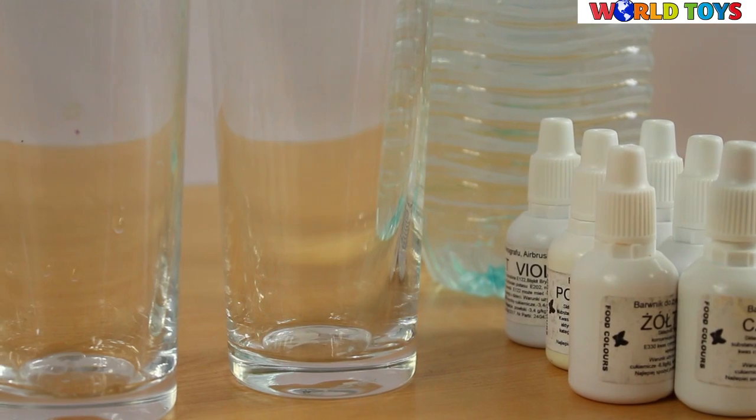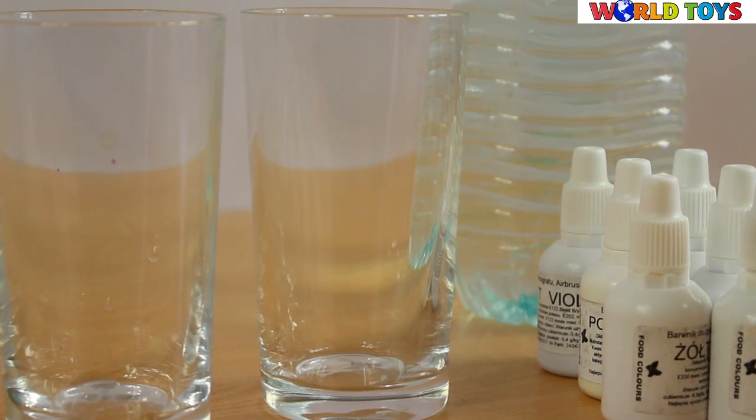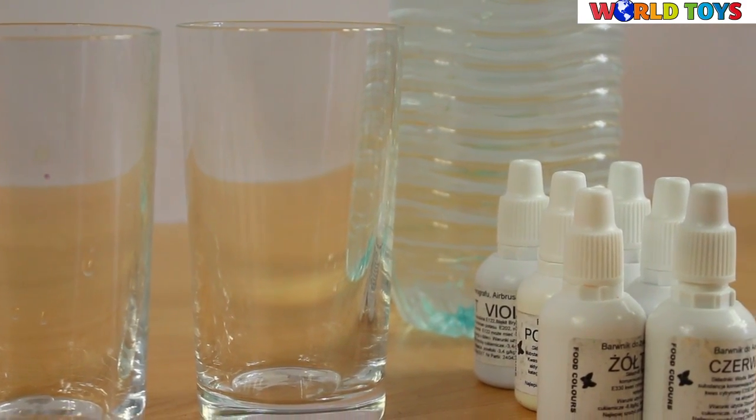Hi, welcome to the World of Toys. Today we're going to show you the magical colors inside water glass.